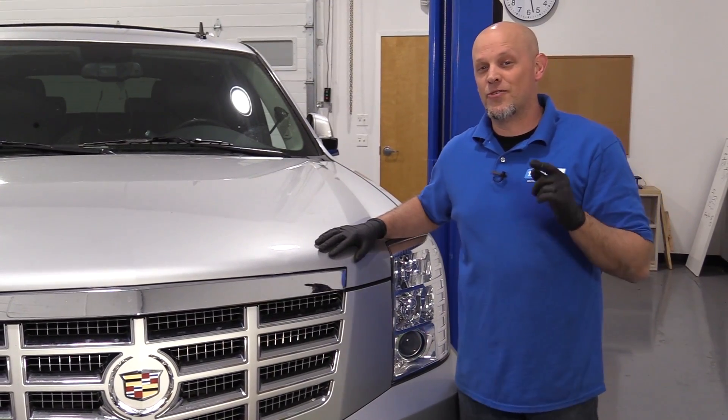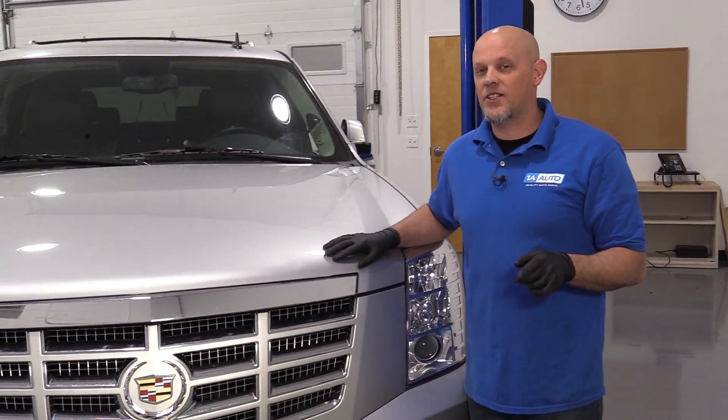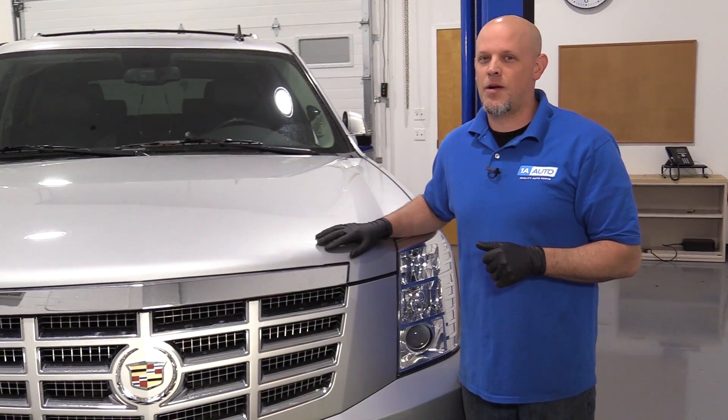At this point, you can clear that check engine light and drive the vehicle — you should be good to go. If you have a more powerful scan tool, you should be able to test this system and see if it's working properly.